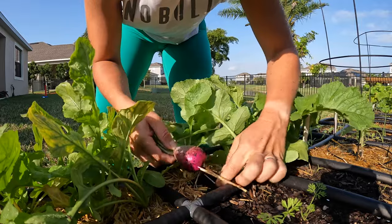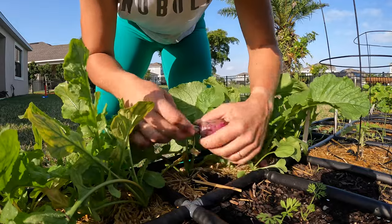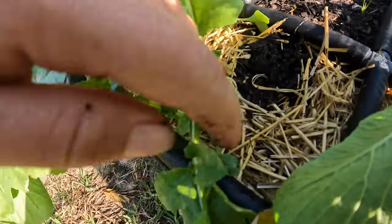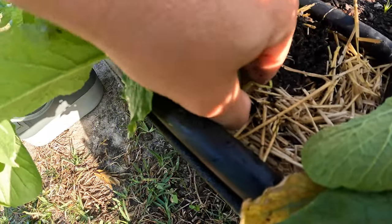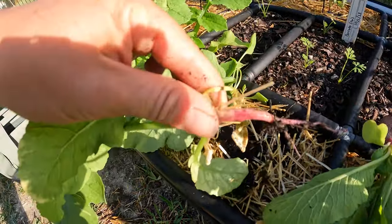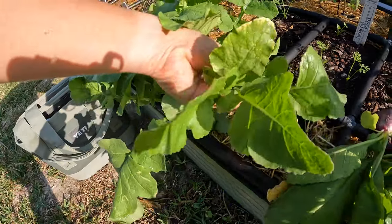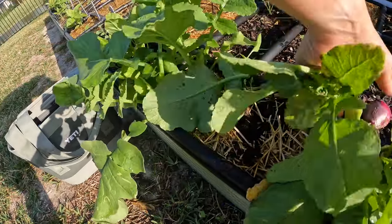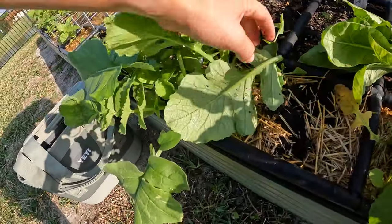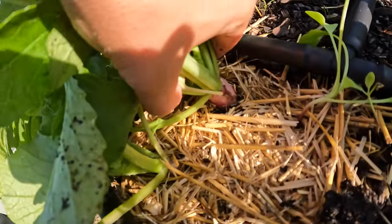Look at that beautiful radish! Let me tap off some of that excess soil. Oh my gosh, I'm so excited. Let's get a different angle on this one — this is the one I think is going to be the worst, but we'll see. Yep, some fail — that's okay. I think we can do something with the leaves. So far: one good one, one bad one. Let's try this one.